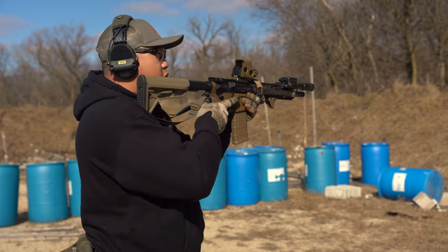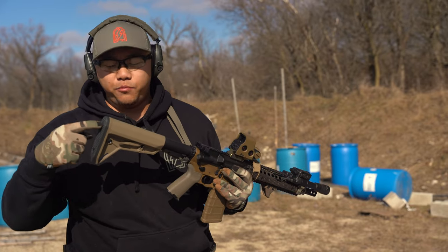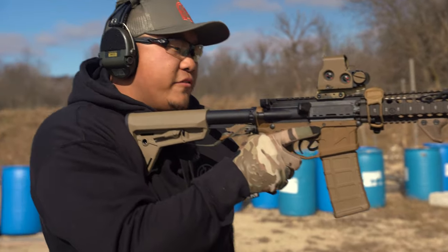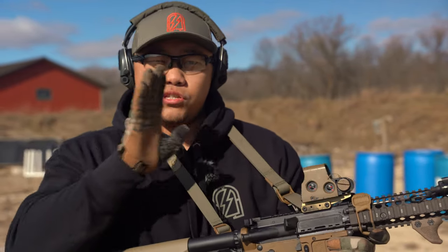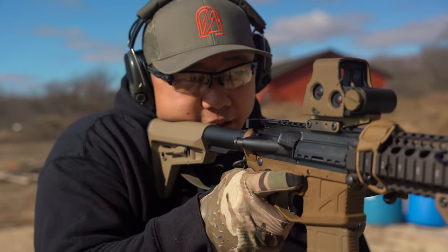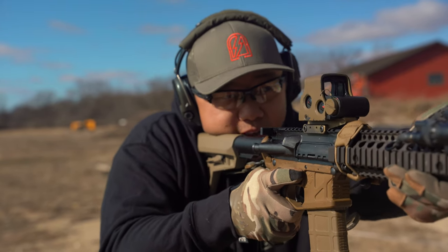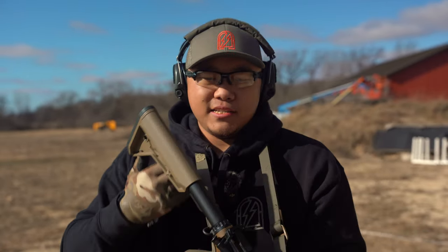The buffer tube runs straight back, so the top part of the stock is a really important spot to get supported by the shoulder — bury that into your shoulder. I like to get the stock in as close to under my right eye as possible. That way I don't have to move my head very much or tilt it down. My head just kind of sinks straight down behind the optic.